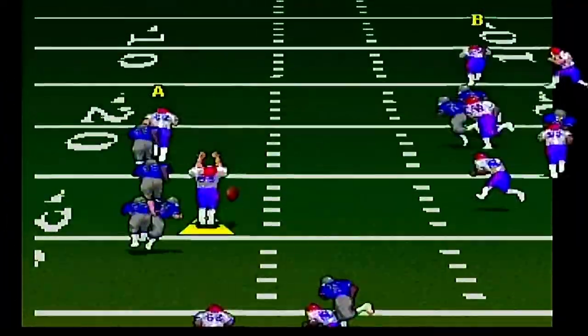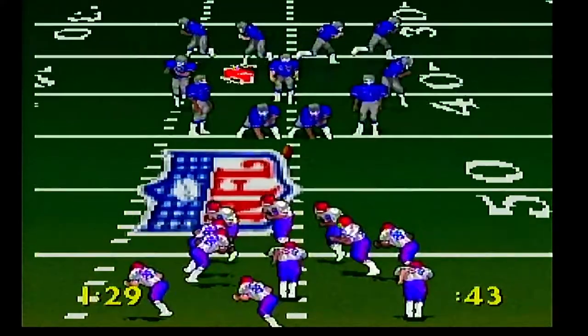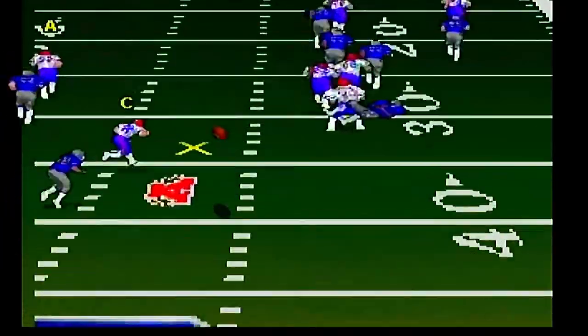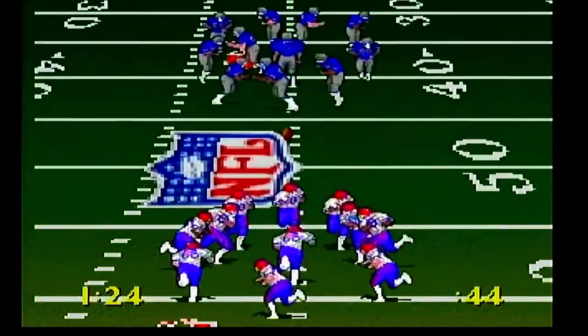The buttons are more easily laid out on the Super Nintendo, and the Jaguar has this huge number pad. That said, on the Jaguar version the frame rate seems to be a bit better and the graphics are clearer — and that is a huge difference.